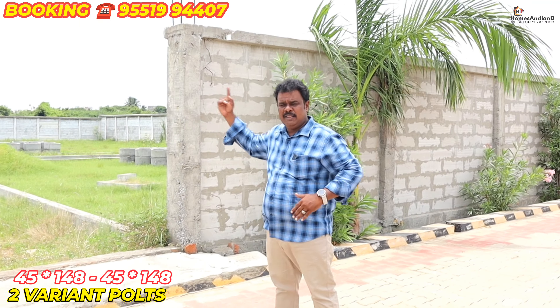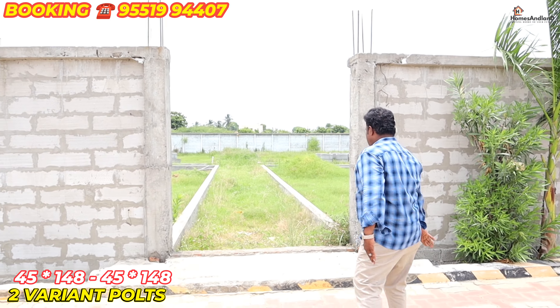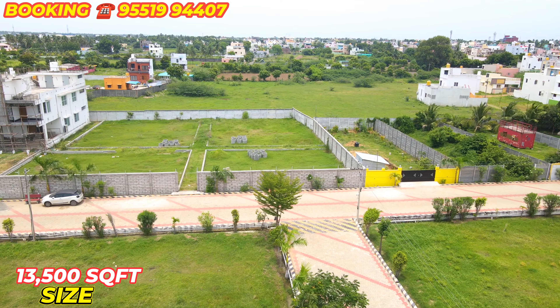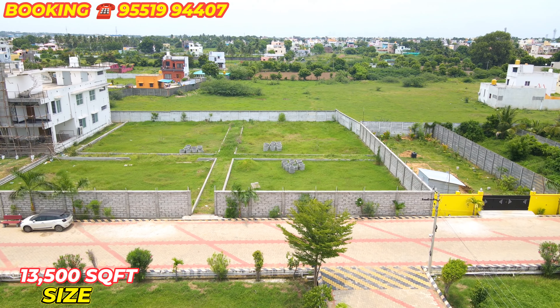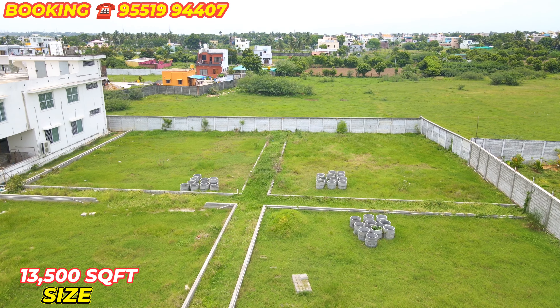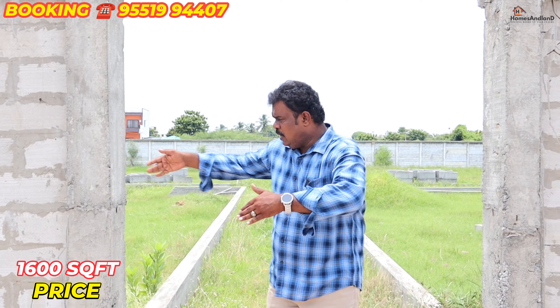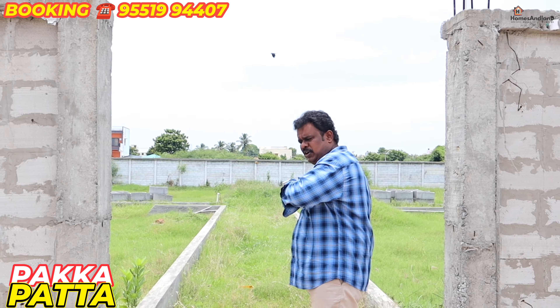It is a 50 square foot plot. This is a 60 square foot option. There is a 50 square foot as well. You can see if you go by car — look at all these things. See here, this is the name of RSI. This is the RSI property.